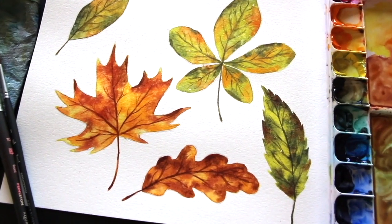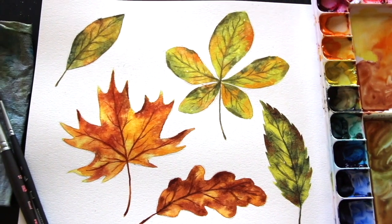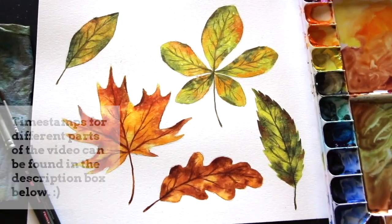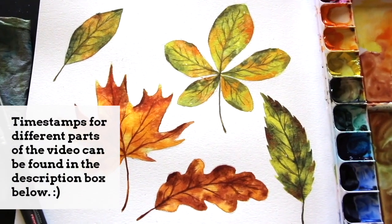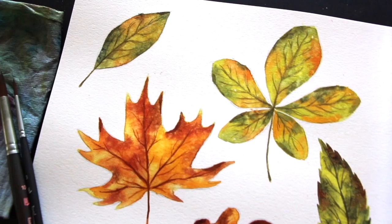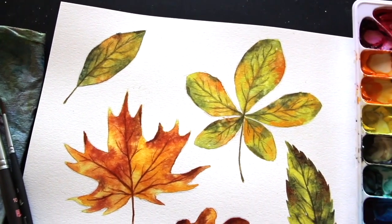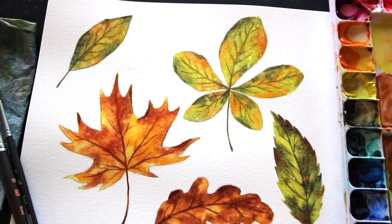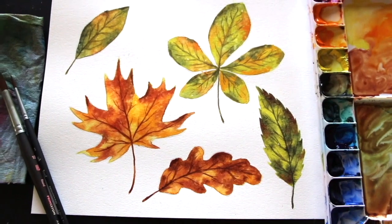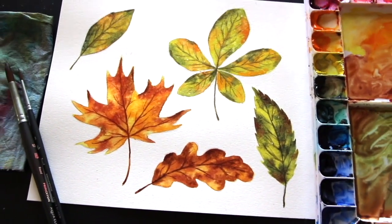Hey everyone and welcome back to another weekly art video. I hope you're having an amazing day and thanks so much for joining me on this one. Today's fall inspired watercolor leaf tutorial is beginner friendly and we're going to be practicing essential skills and must-know techniques such as creating pencil sketches, planning colors, and creating color mixtures. We're going to be using both wet on wet and wet on dry and we're even going to be exploring blooms and splattering.